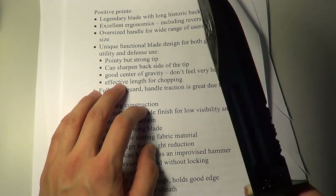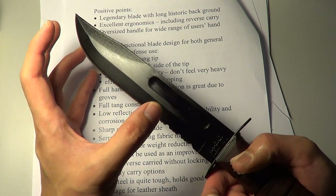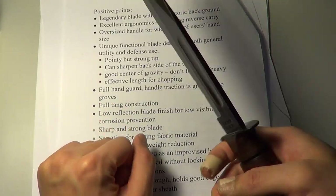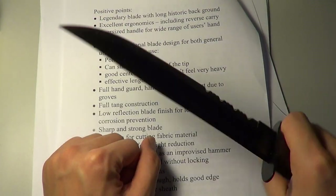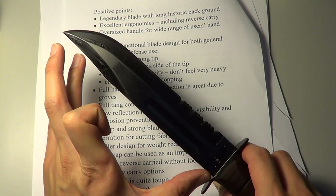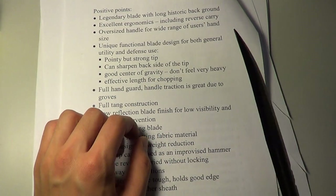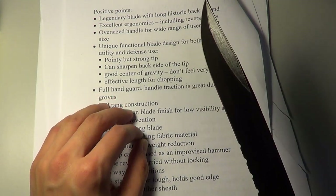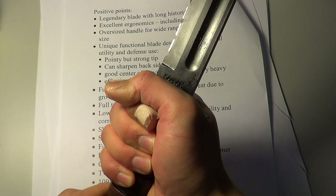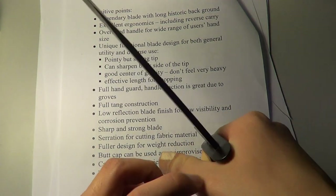It's got a really good center of gravity. Because of its bowie-like design, it has a certain mass in that area, and you can definitely use this knife as a very good chopping blade. It's also got enough length — anything shorter and you won't quite be able to chop. It's also got a full handguard, which is very nicely done. I feel very comfortable holding this handguard.